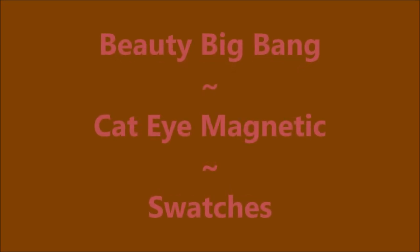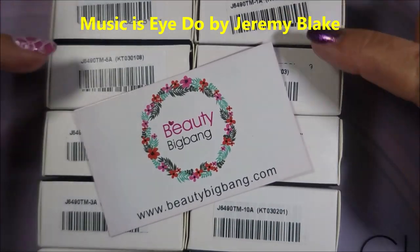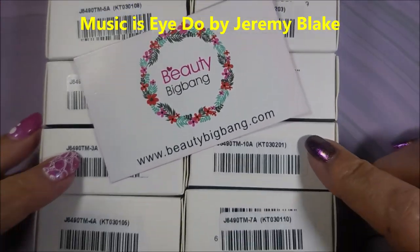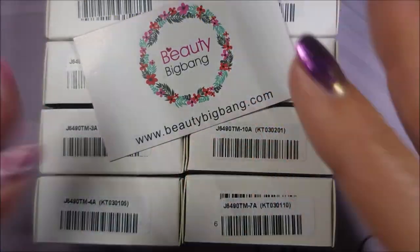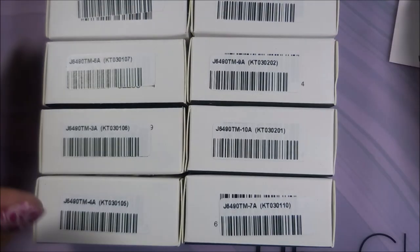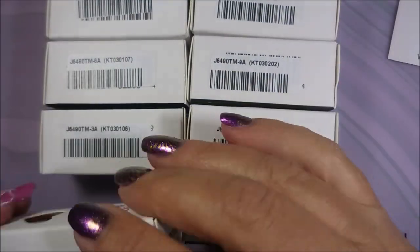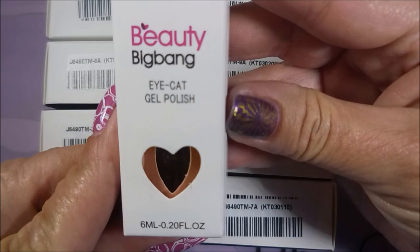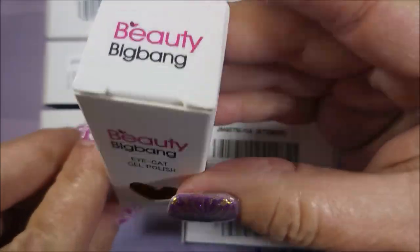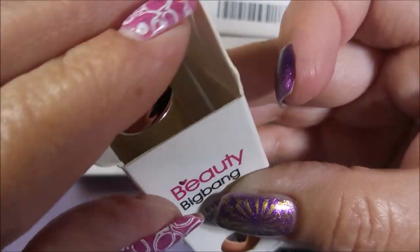Hello, my friend, and welcome to my channel. Today I've got Beauty Big Bang's Cat Eye Gel Magnetic Polish. I'll be doing some swatches. There are 10 polishes in this collection that was sent for me to review. I've got all 10 of them. I don't know if they have more colors, but they've just got no names — they're just numbered. At no point in this video do I match them up with names and numbers, but I will leave a link for them down below.